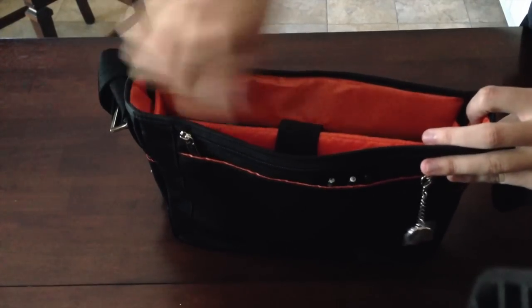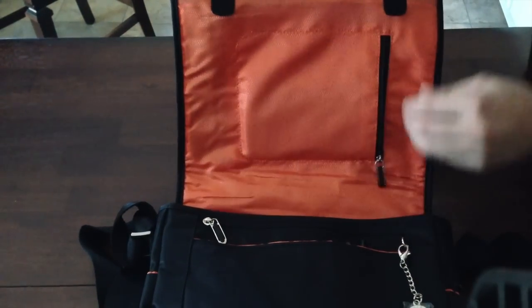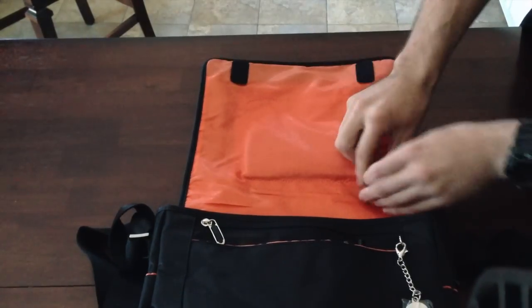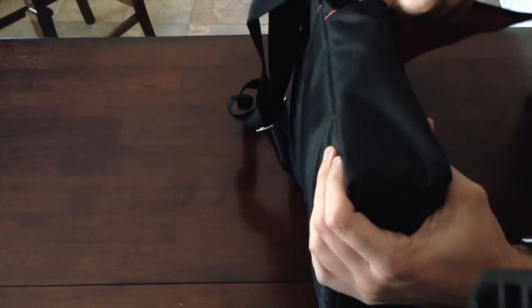Very nice padding on the outside. You could drop this all day long and it's not going to hurt the device. On the back side of the flap, you actually have another compartment — I keep my calculator in there. It's very handy. This bag has compartments literally everywhere. Even a little compartment on the side there.